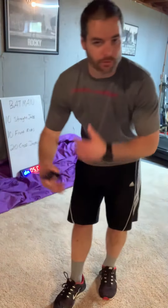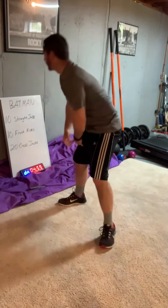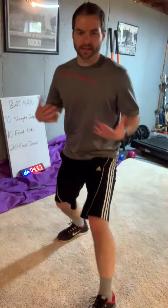We go straight jabs, front kicks, cross jacks. Try not to rest — just go through these for the whole five minutes. Now for straight jabs, get a good fighting stance, staggered, instead of just standing flat. Get into a little athletic position with your knees bent a little bit too.